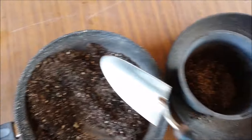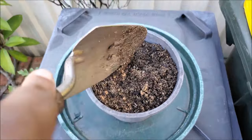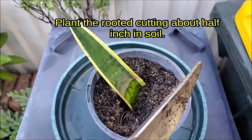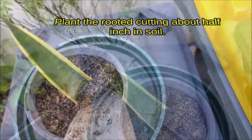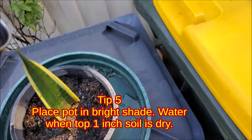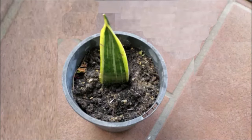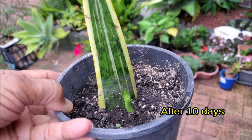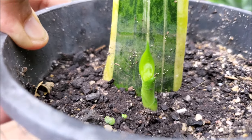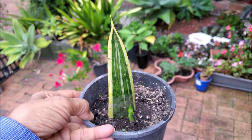Fill the pot with the prepared soil mixture and plant the rooted cutting about half an inch deep in soil. Place the pot in bright shade and water when the top 1 inch of soil is dry. Note that the planted cutting itself will not grow, but will produce new leaves or pups in the soil. You may cut the planted cutting away once new growth has taken place.